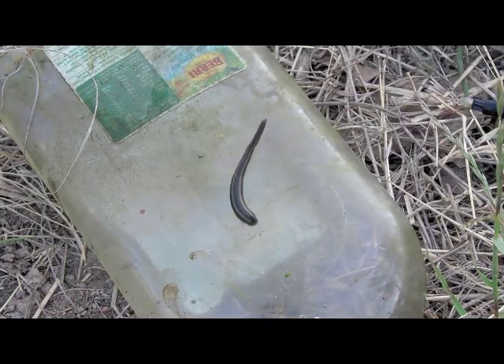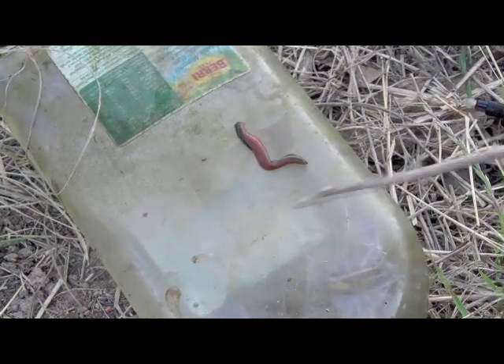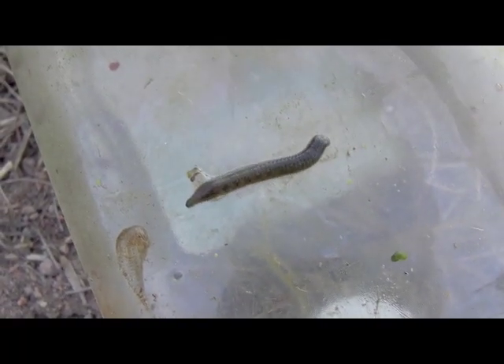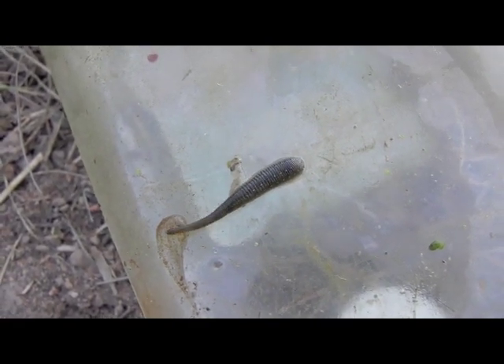Yet another dam - this one caught a few leeches. That's the normal leech we get around here, just orange and black striped. You don't get much interesting from farm dams - I expected some yabbies maybe, but there might not be any here.